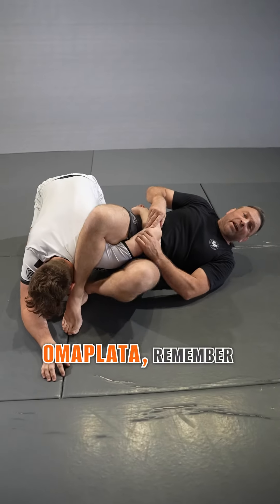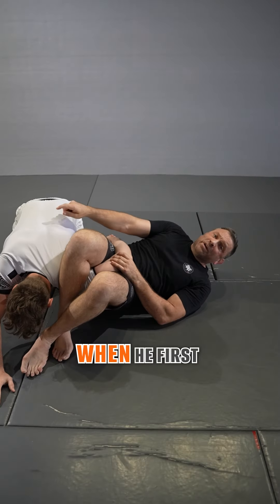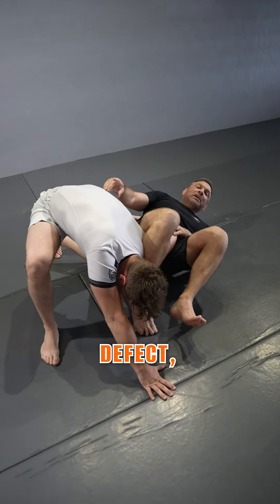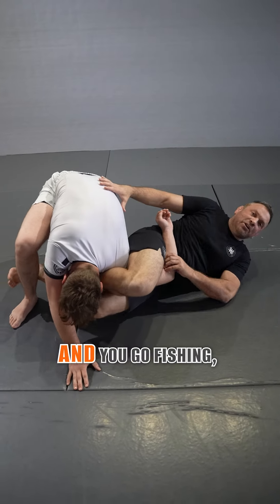Here's how we can stop that. When you do get the omoplata, remember, we should initially be on our side. If someone is already grounded, we have a tremendous opportunity when he first posts that far leg. When that far leg comes up — this is an early defense — you can let your figure four go, or sometimes you can keep it. Typically when they're grounded, you can keep it and you go fishing.